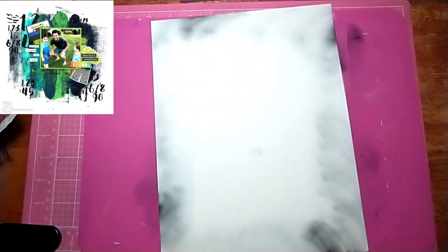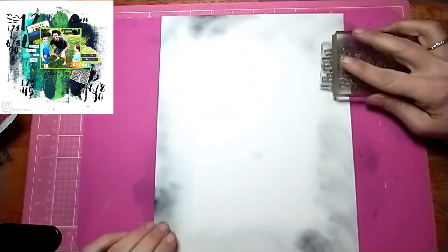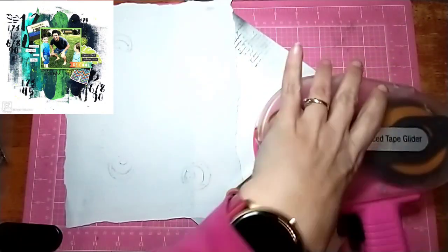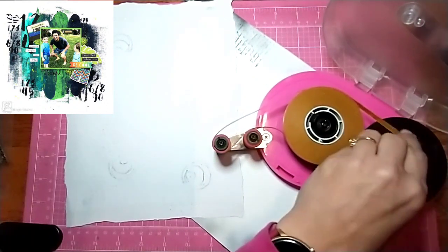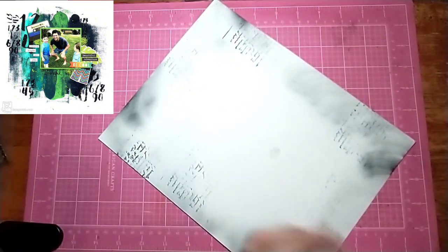I'm going to use that background text stamp, and this time I'm going to use it on a stamping block, doing random bits all around the edges. You're not going to see a lot of it, but I love the way the effect looks. Then I ran out of ATG — I thought I had cut that out — so you get to watch me refill the ATG real fast. All right, I get that all fixed.